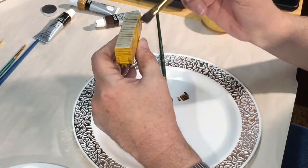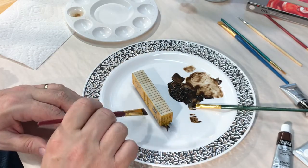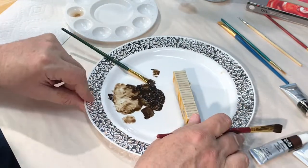One thing I learned, but didn't have an easy solution for, was how to hold the car, paint it, and not smudge it with my fingers. So I just plowed on and then brushed over the fingerprints after I set it down.